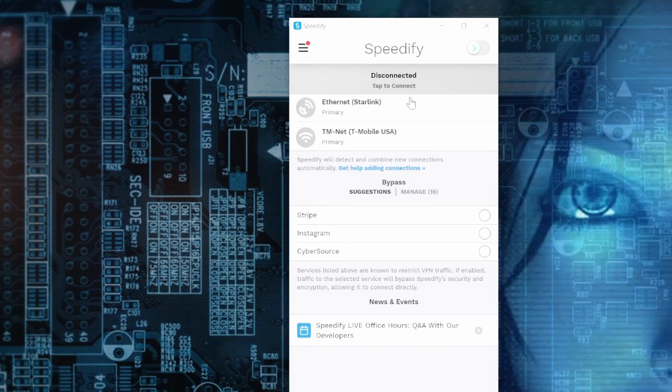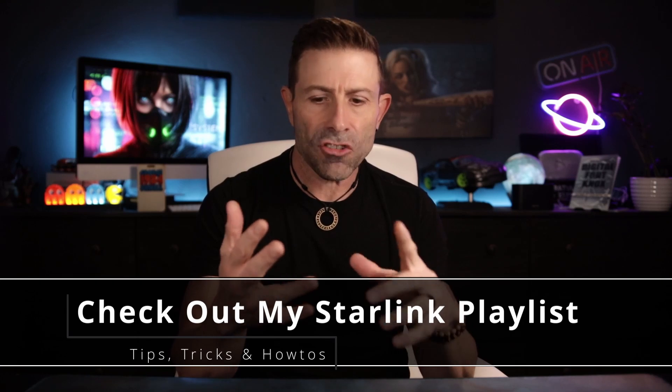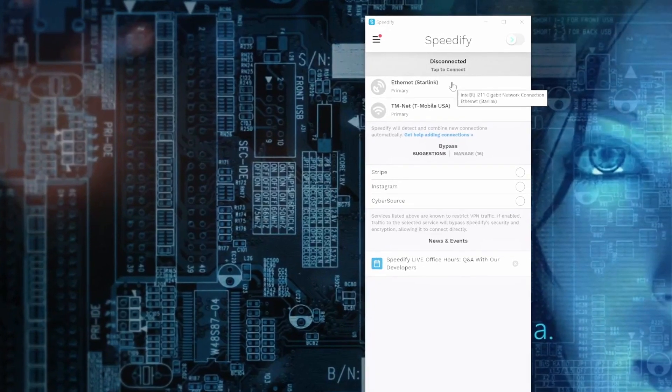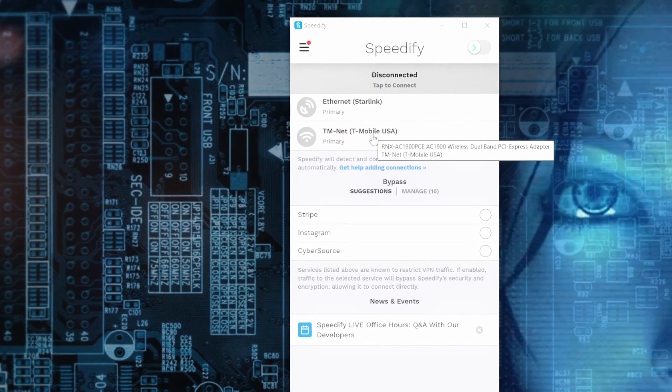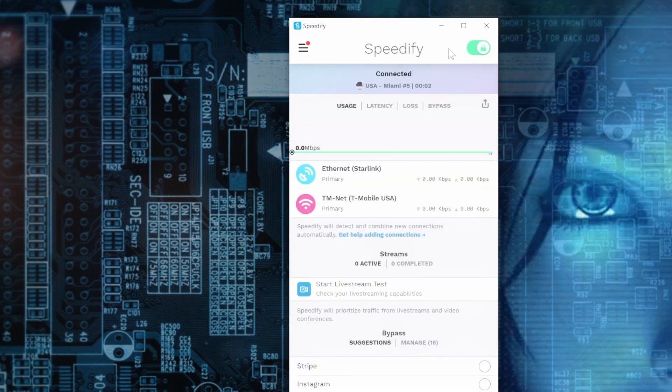It is currently disconnected. Before I connect, I want to show you that we have an Ethernet cable coming in — a lot of you have been asking about this. We have an Ethernet connection, which is our Starlink connection. We also have a Wi-Fi connection going into our PC, which is our T-Mobile connection. Now it says 'testing servers' — it's going to find the closest server with the lowest latency or the best ping. It decided on Miami; I'm in West Palm, which is only about 60 miles away, so that's perfect.